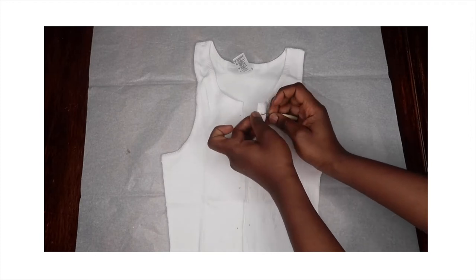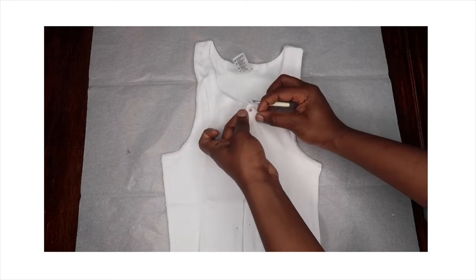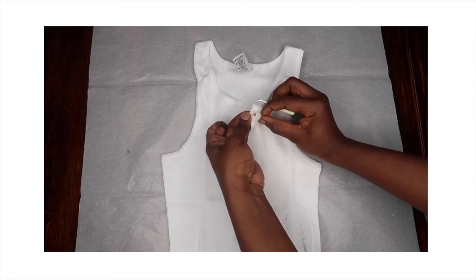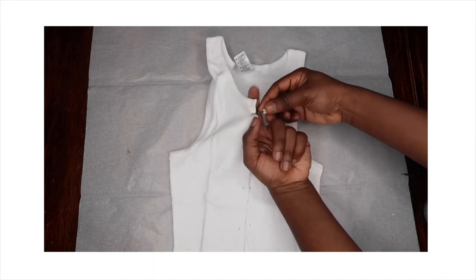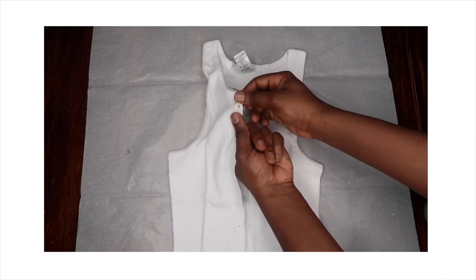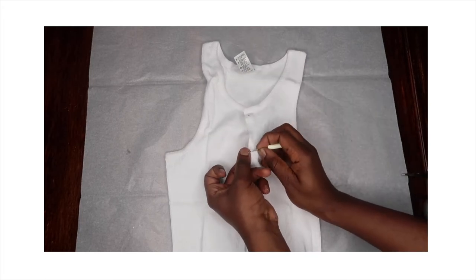You want to grab your seam ripper or your scissors and you want to just make a tiny hole. Just a little bit of hole that the gold chain can fit through. You don't want it to be very big — just a tiny hole that the chain can fit through.